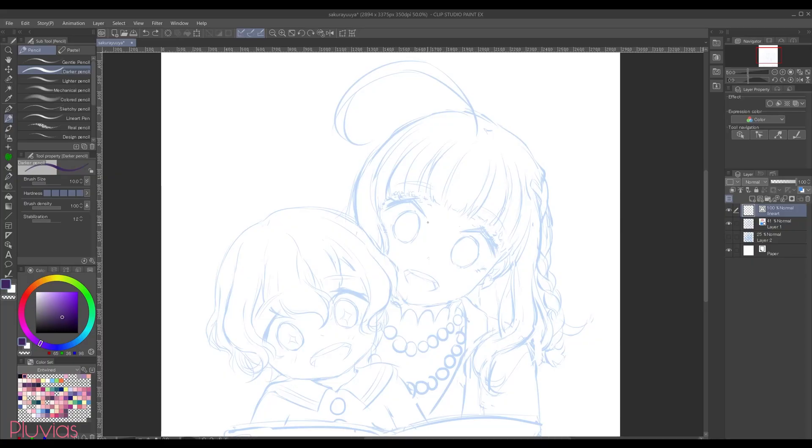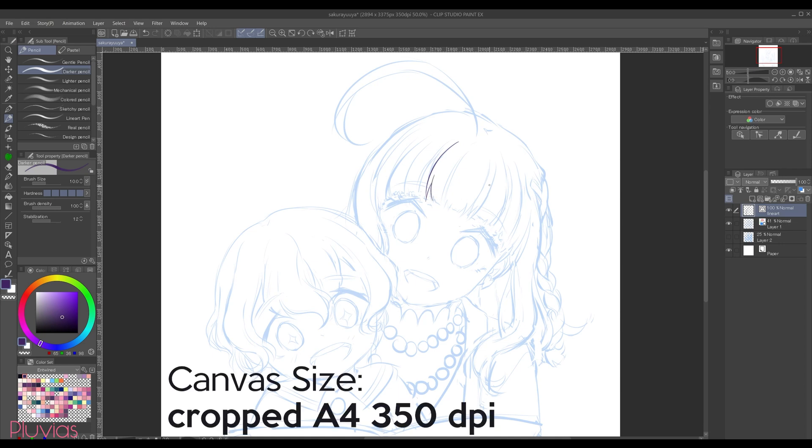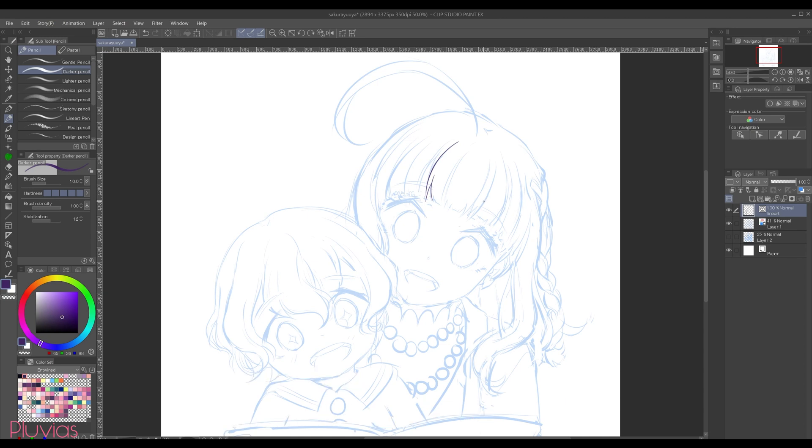So let's start. Using darker pencil and a dark violet color, I'm gonna start lining my artwork. There is no specific brush size I go for — I literally just pick a brush size that's close in thickness to my sketch lines. For this artwork it's 10 pixels. I'm drawing on a cropped A4 size with a 350 dpi resolution by the way.